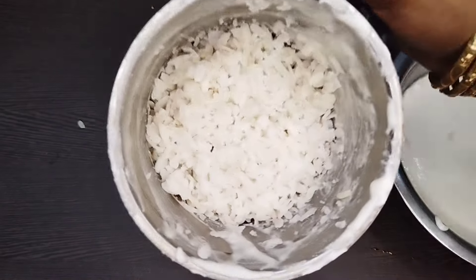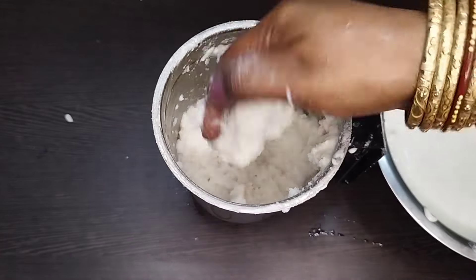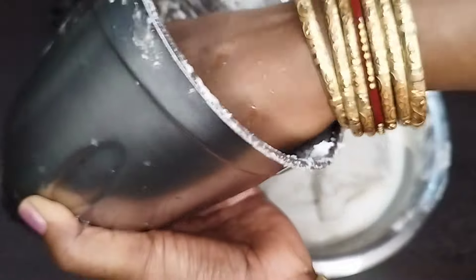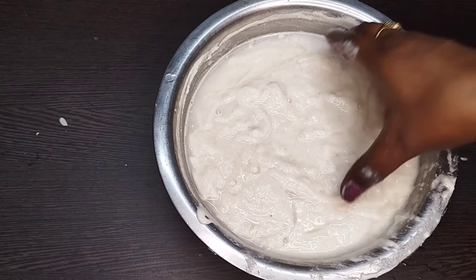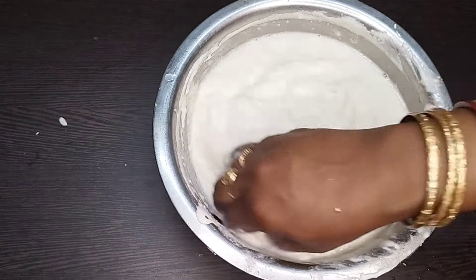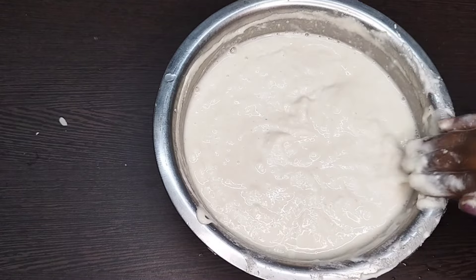Mix it in a little more. Let's mix it in the deep water. We will add some salt and add some water. We will add some sponge dough to the jar. We will add some water in the morning.